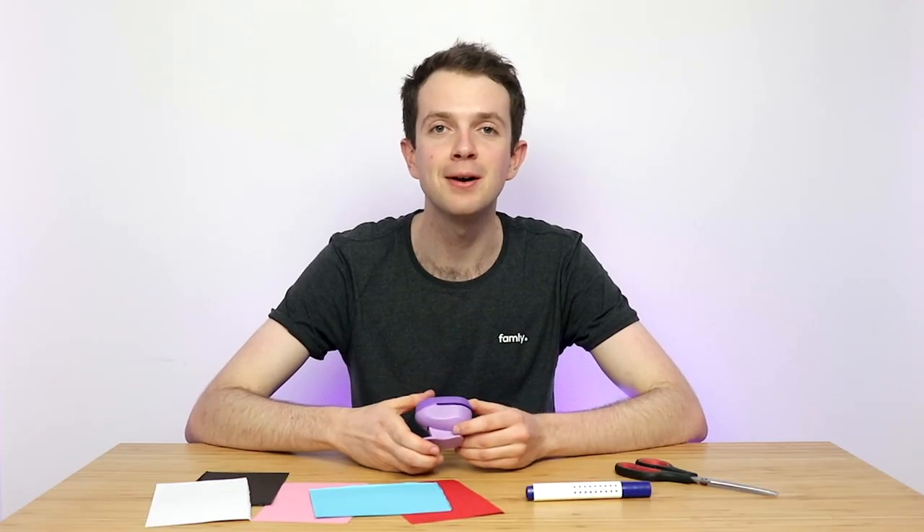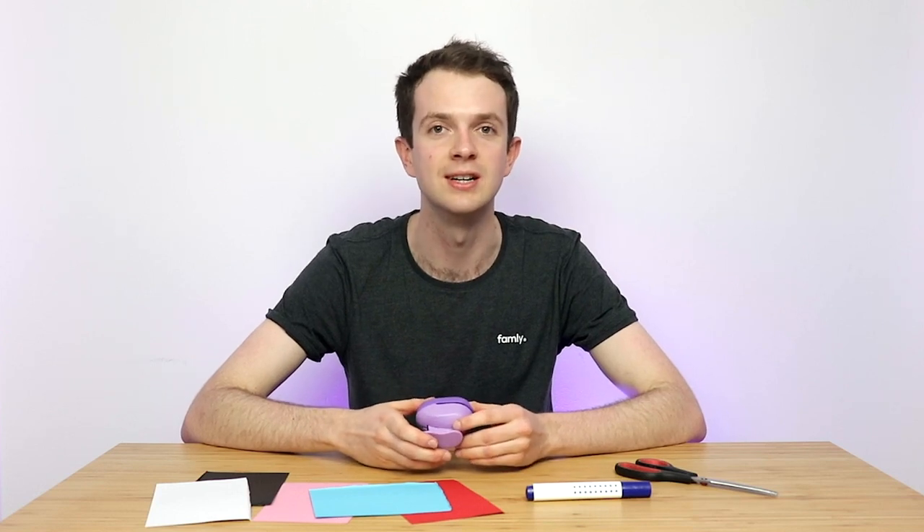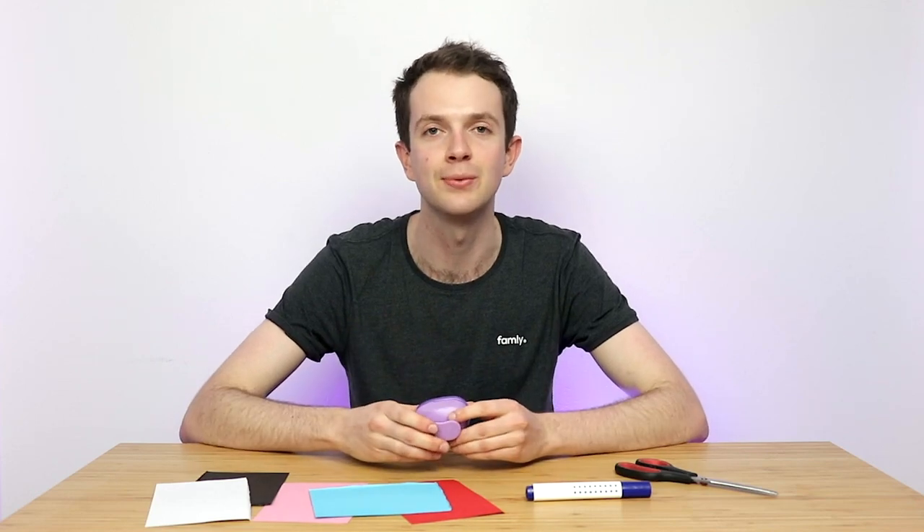Well, that's a wrap! I hope I've given you some good ideas for different maths activities that you can use for the children in your care. Please feel free to leave a comment if you have any feedback or ideas, and don't forget to subscribe to get more updates like this. We're planning to do lots more of these videos, so we hope to see you soon.